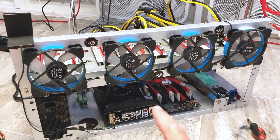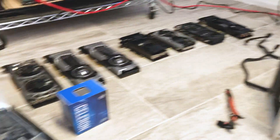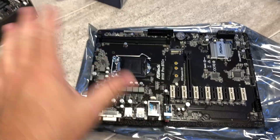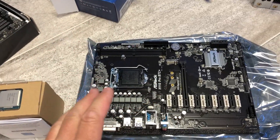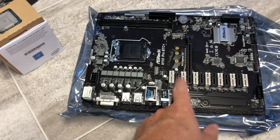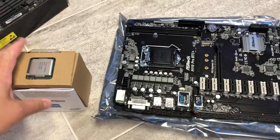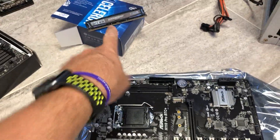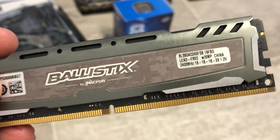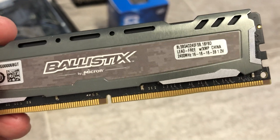First thing to do is get the old motherboard and processor out. I'm going to mount the new processor on the motherboard while it's out of the rig frame — I can see the pegs come through and I don't have all the parts around it to compete with. Then we'll grab the memory from the existing motherboard and put that on here. The memory is eight gigabytes of Ballistics 2400 MHz — that classic mining memory everybody's used for years. Assuming it's running fine, we're going to use it on this build as well.